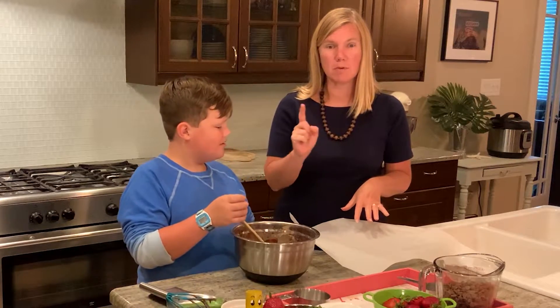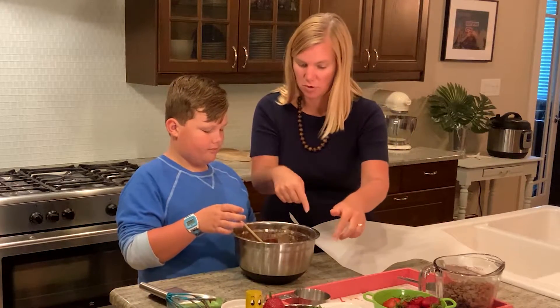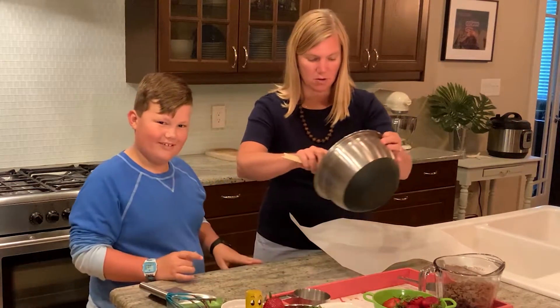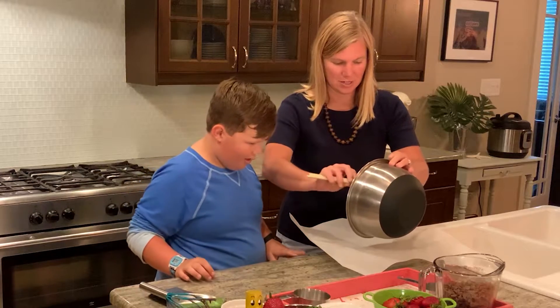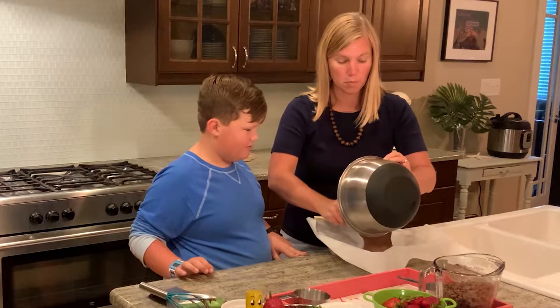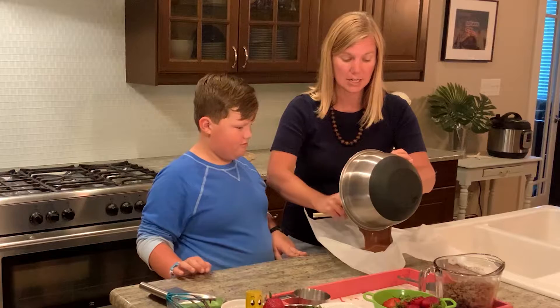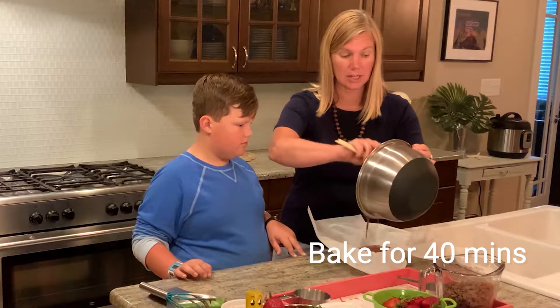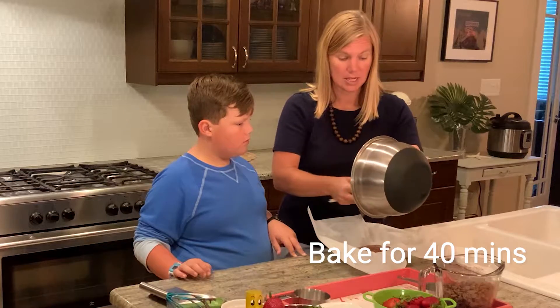So we're going to pour this in here and then we place it in our oven. So we'll pour this in the pan, place it in the oven for about 40 minutes, and then we'll take it out and let it cool. And we'll see how they look.